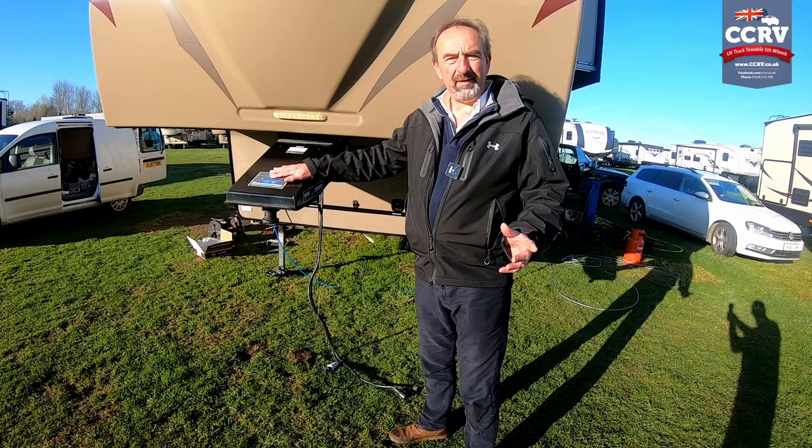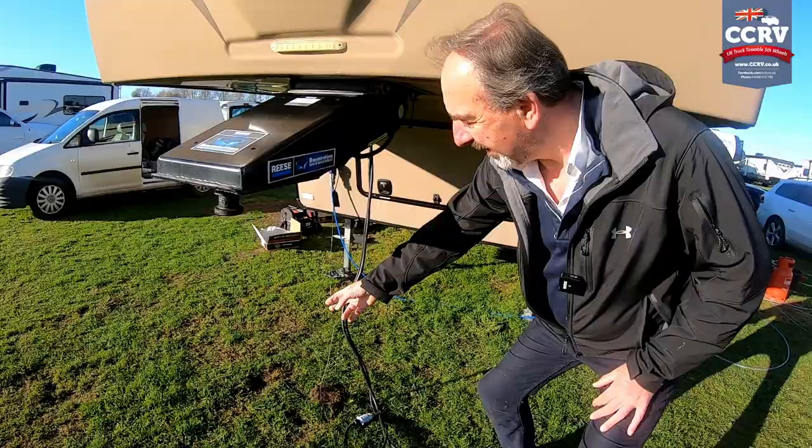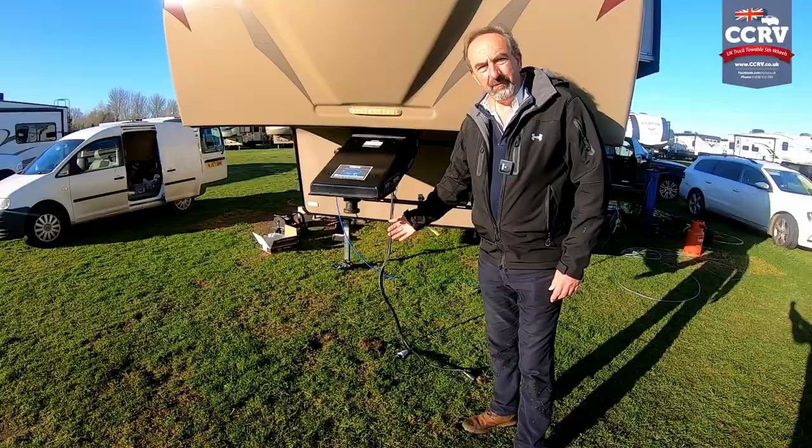Now the breakaway cable is obviously not a handbrake — there are mechanical handbrakes fitted on these units. This is the breakaway cable here. It hooks on to the fifth wheel hitch, and in the eventuality that the trailer fell off the back, the idea is that this pulls out and puts the brakes on, stopping the trailer. Some people read on forums that this breakaway cable is a handbrake — it's not, and I'll show you what happens.